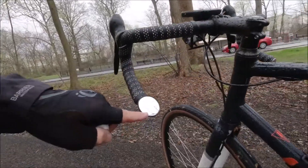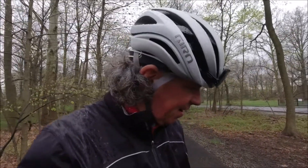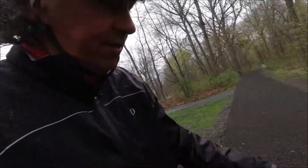A couple of things I put on the bike: my little mirror — that's a Cat-Eye mirror. It's great, costs like 15 bucks or something like that. The other thing I put on here is the Garmin Osmo Action Combo Mount, so I have my Garmin head unit right here.